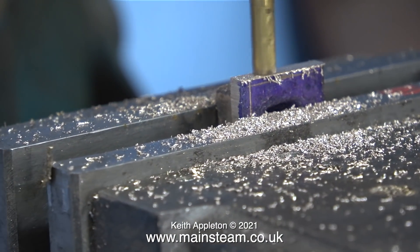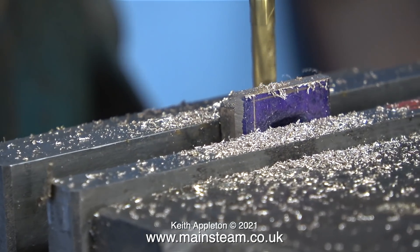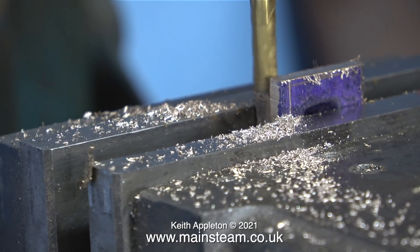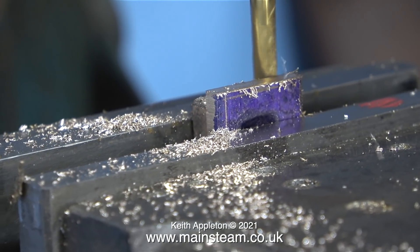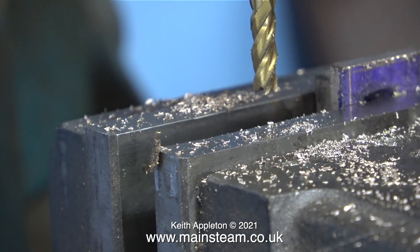This casting is made from gunmetal and it machines really well if you have a sharp cutting tool. For this milling job I'm using an end mill which is three sixteenths of an inch in diameter. When milling, it's very easy not to be able to see where you're going for all the chips that come off, and for that reason you will frequently see my paintbrush appearing in the image to clean the surface.